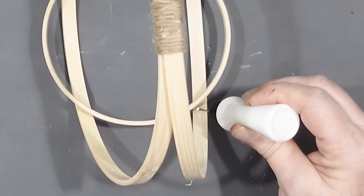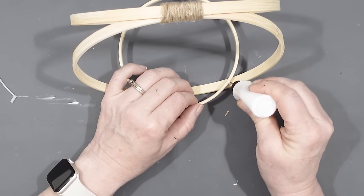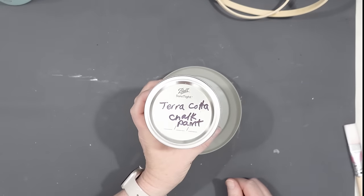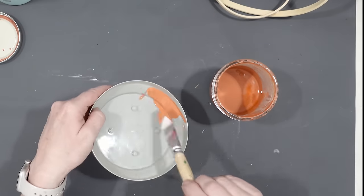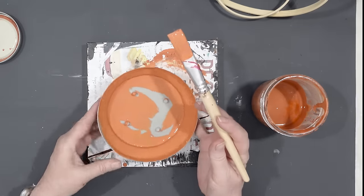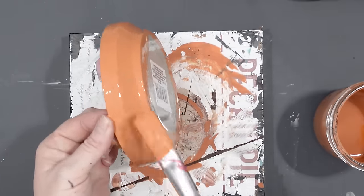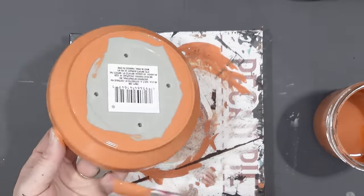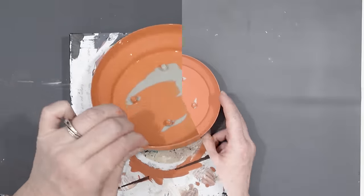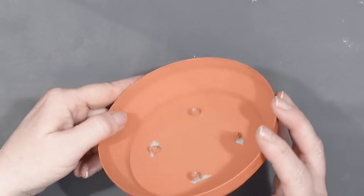Next I took the smaller ring and secured it in between the two larger rings using some craft glue — it's very strong and dries clear. I secured that smaller ring in between the two larger rings and set it off to dry. While that was drying I took some of my homemade terracotta chalk paint and painted the base a terracotta color. I really like the terracotta color and I think it will stand out nicely against the frame of the planter.